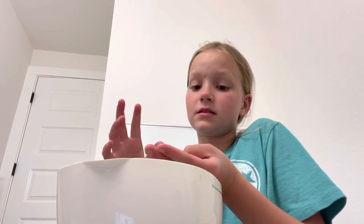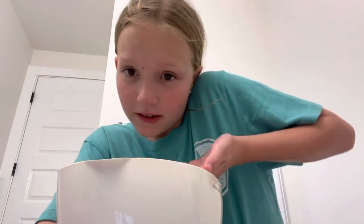I really hope you all liked this video! Maybe I'll try this again with bigger gummies and see if they actually grow pretty big. Yeah, I hope you liked this video — bye!